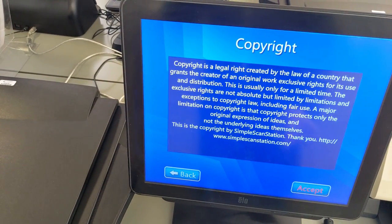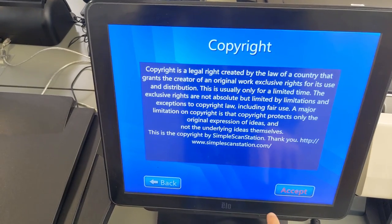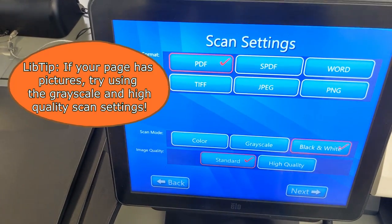When you use the scanner, be aware of copyright law. As long as you only scan small portions of the book, you should be fine. Generally, that means a max of 10 pages.